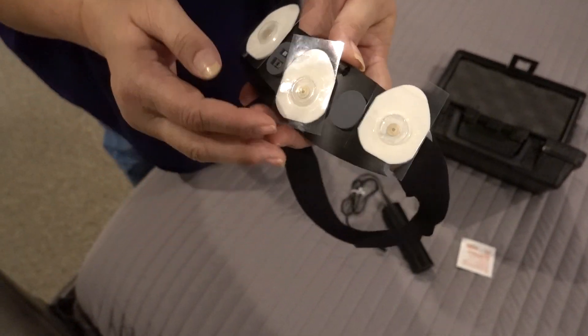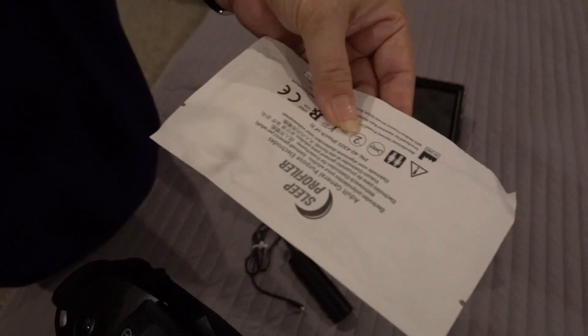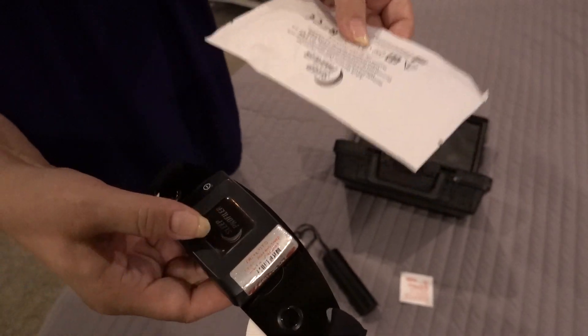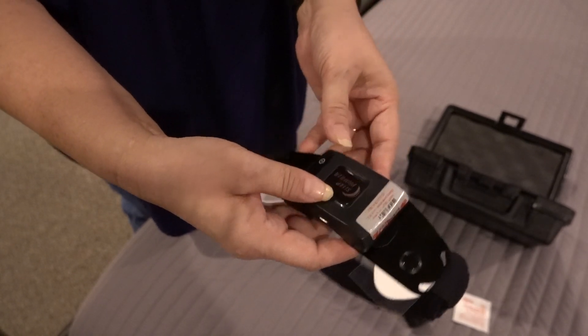Take it off your forehead, throw these electrodes away, and you'll have a packet like this with another set for your second night. If you're going to have three nights, you'll have another set for your third night. Just repeat the steps for your second and third nights.